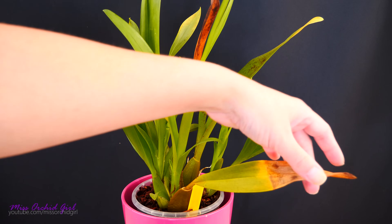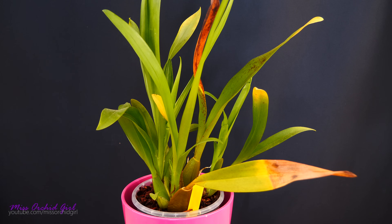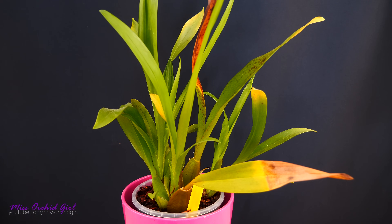The yellowing can start at the tip of the leaf and continue, and this can happen within a month or two, or it can yellow all together pretty fast, depending on the case. As you can see, this is a very old structure - I think it is the oldest pseudobulb on this orchid. So it's absolutely normal.